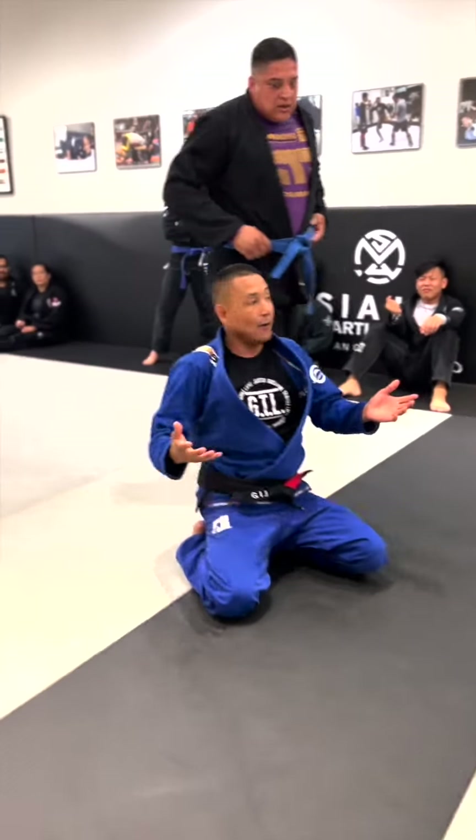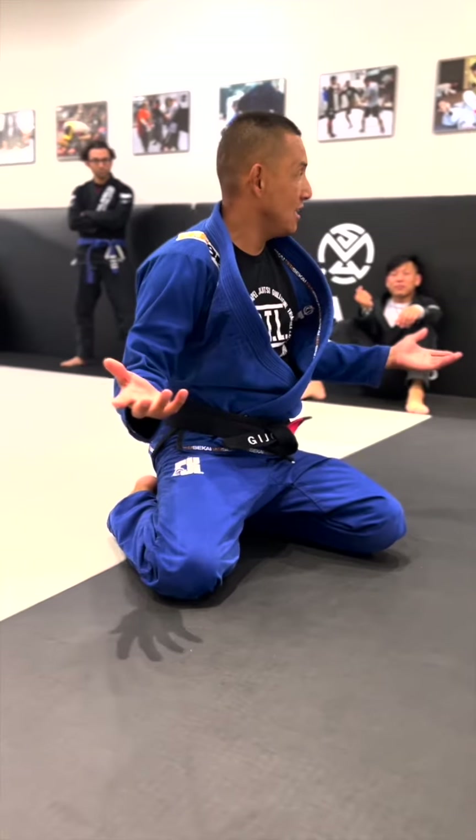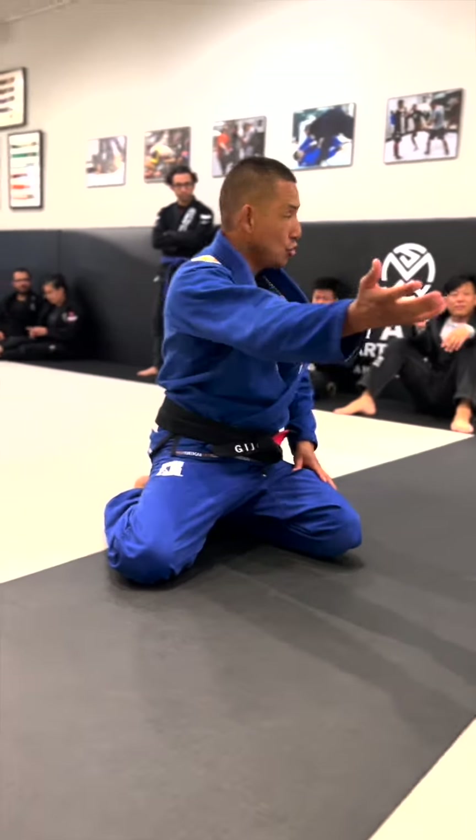Alright guys, we're going to start rolling in a second. We're going to do a simple Q&A. Do you have any questions about what we learned today for Coach Drew or myself?